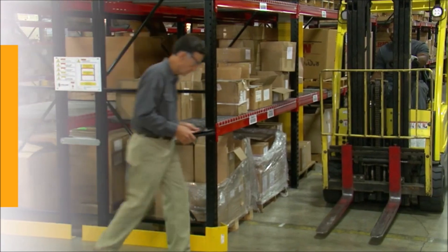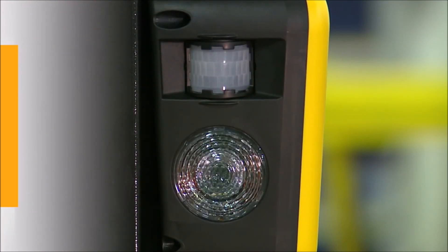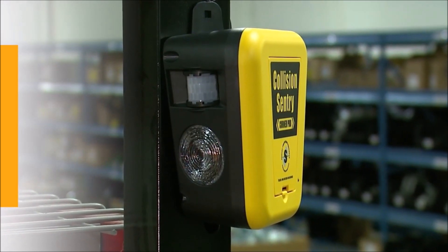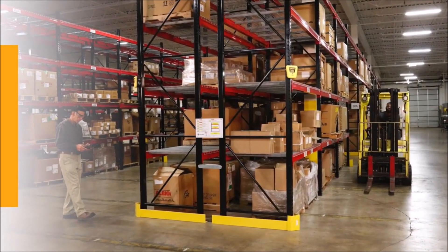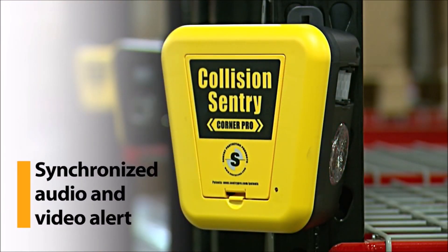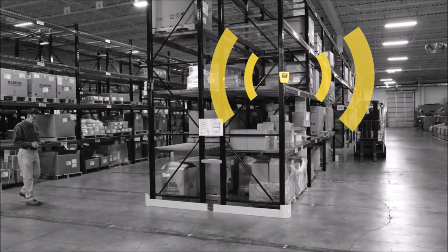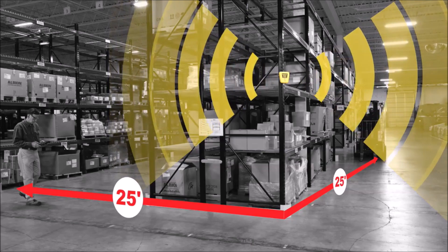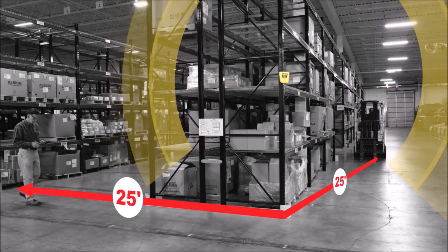The Collision Sentry Corner Pro works to prevent these accidents using infrared motion sensors to see around the corner. When motion is detected on both sides of the blind corner, creating conditions for a possible collision, the device sends a synchronized audio and visual alert to warn of approaching traffic. With a detection zone of up to about 25 feet or 8 meters in each direction of the corner, the warning is sent in ample time to take corrective action.